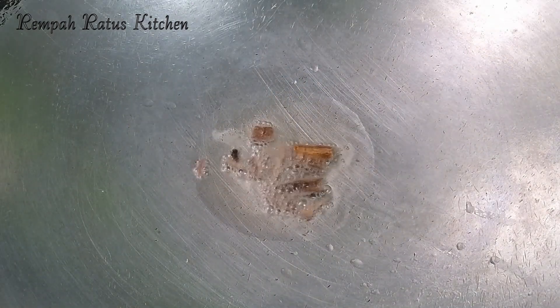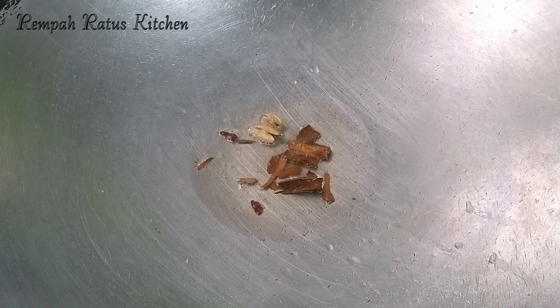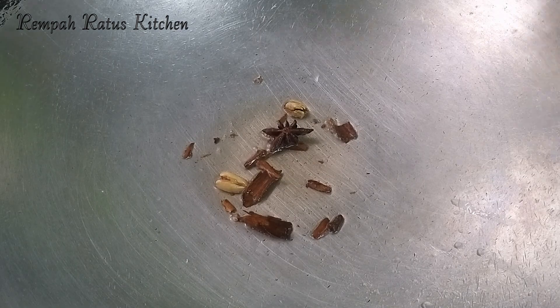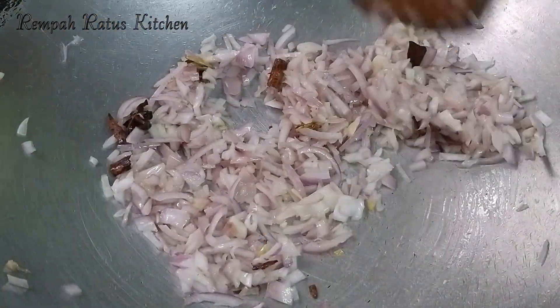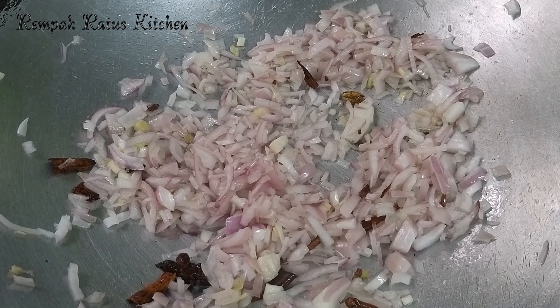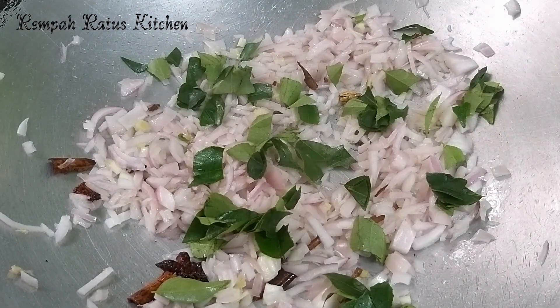I have two tablespoons of coconut oil heating up in the wok. I'm going to fry the whole garam masala: one inch cinnamon, two cloves, two cardamoms, and one star anise. Let's fry this whole garam masala on a low flame for one minute. Two big onions chopped go in next, together with three stalks of curry leaves.